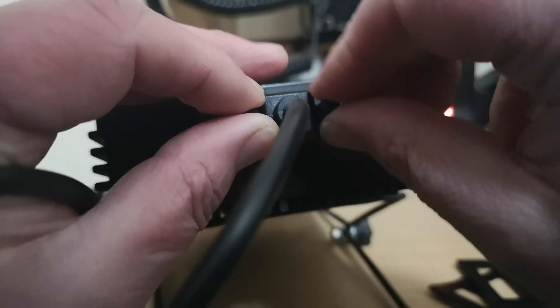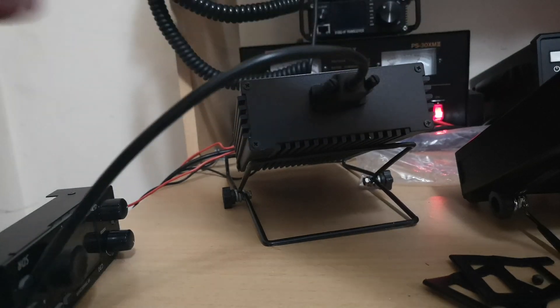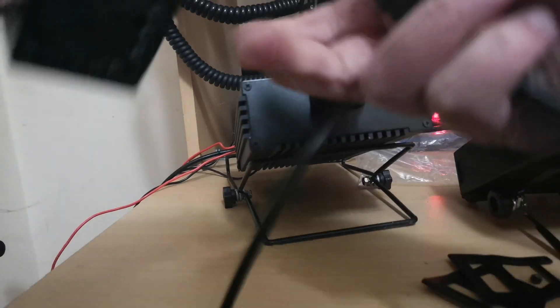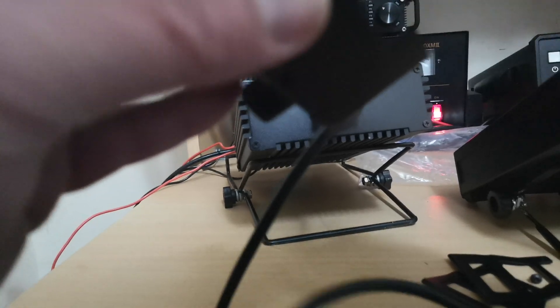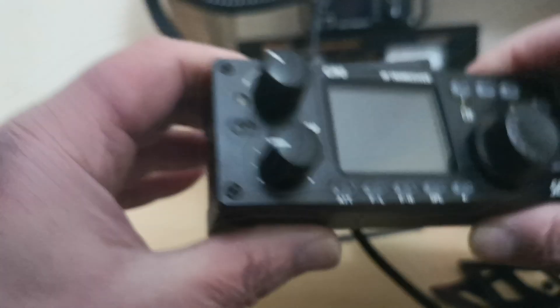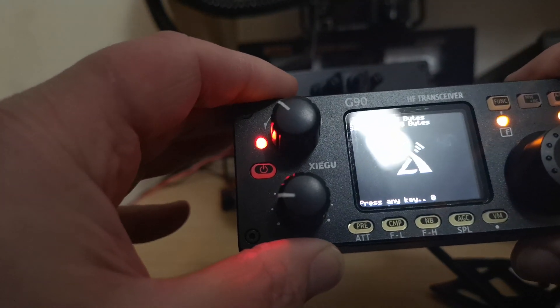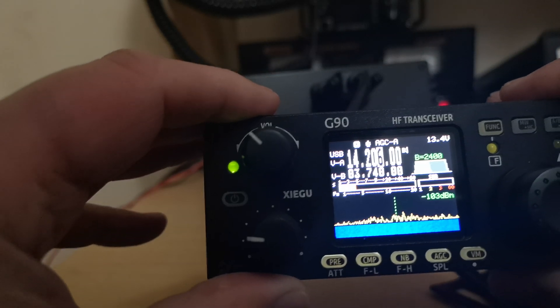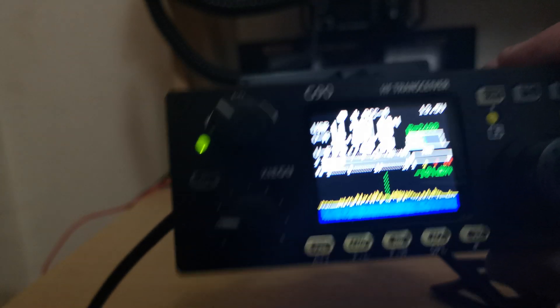I'll just put them on — that means the radio back. Now we've got the other end. Plug it into the back of here. There we go. All right, so now there you have it. The head is remote then.